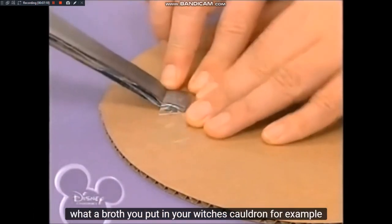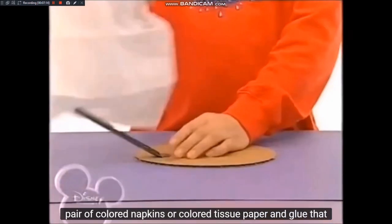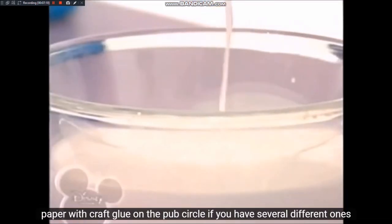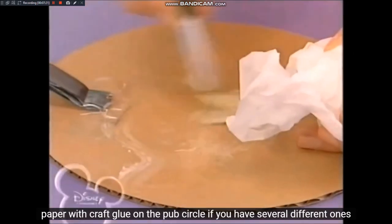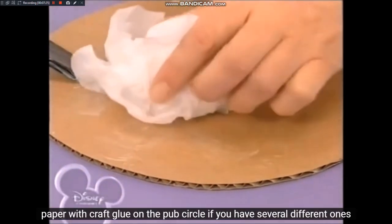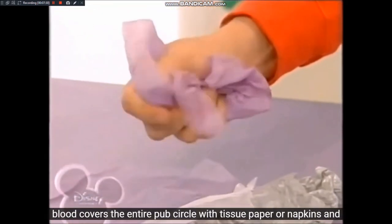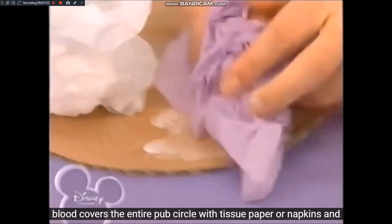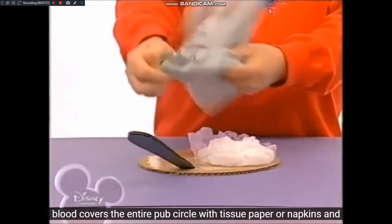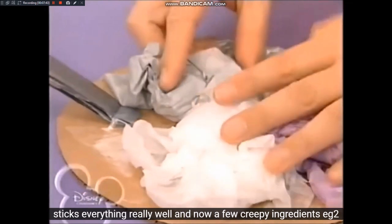Jetzt überlegt euch, was für eine Brühe ihr in eurem Hexenkessel brauen wollt. Knüllt zum Beispiel ein paar farbige Servietten oder farbiges Seidenpapier zusammen und klebt das Papier mit Bastelkleber auf den Pappkreis. Wenn ihr mehrere verschiedene Farben benutzt, sieht es aus, als ob ein richtiger Zaubertrank in eurem Kessel blubbert. Bedeckt so den gesamten Pappkreis mit Seidenpapier oder Servietten und klebt alles richtig gut fest.